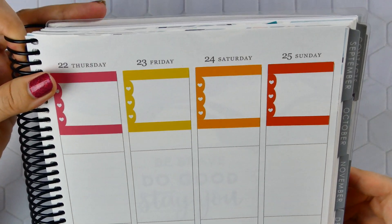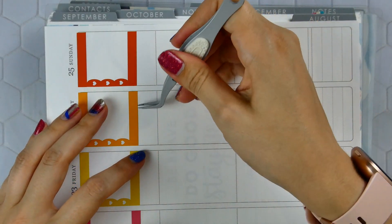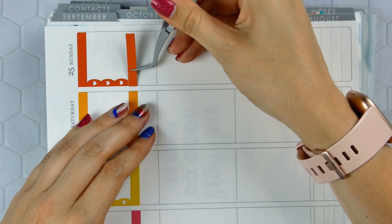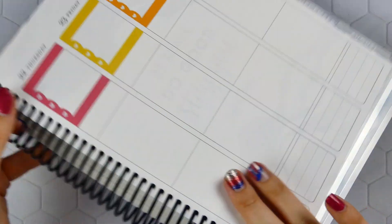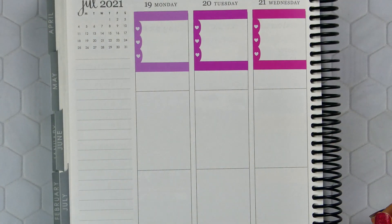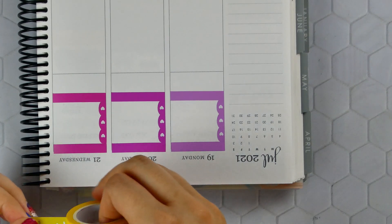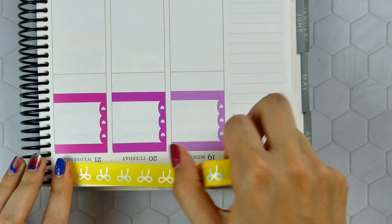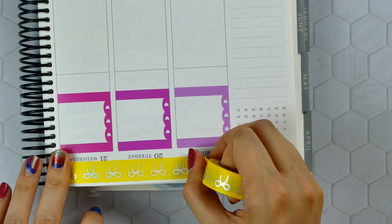I don't want to put anything in for Thursday yet since the plan is for it to happen but I don't know when. And then Friday — I put the stickers down a little crooked but it's much better this week than last week. I have my tattoo appointment on Friday too, so that's another night that Jensen's going to be with my dad and bonus mom. They're going to be helping me out a lot next week, so it's kind of nice.